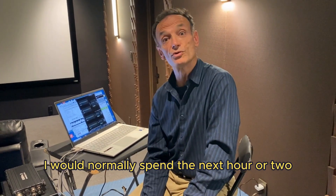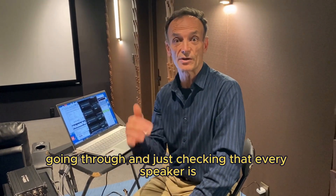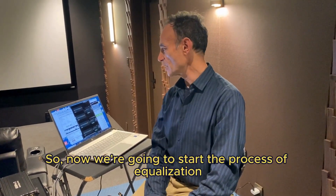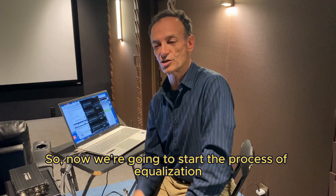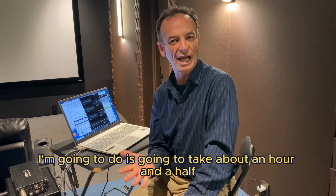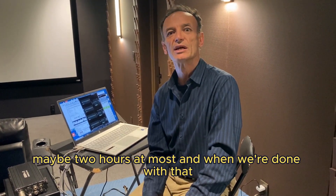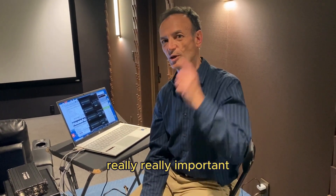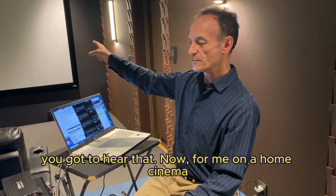I would normally spend the next hour or two going through and checking that every speaker is right, not buzzing, not rattling — but that's already done. So now we're going to start the equalization process on all of these channels. The manual EQ process is going to take about an hour and a half, maybe two hours at most. Then when we're done with that I'm going to break for lunch, let my ears relax, and come back and listen to the results. That listening step is really really important.